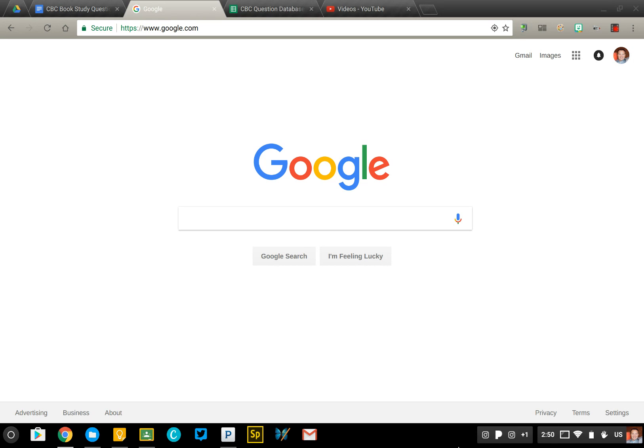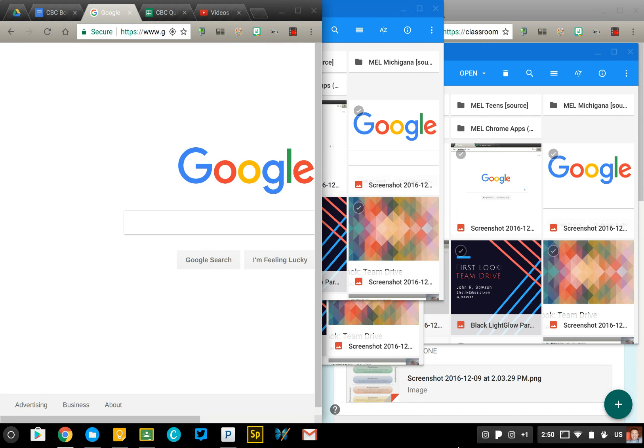You're going to open up a web browser, or pretty much any tool, and press the Alt key and the left bracket key — that's right next to the letter P on your keyboard. You'll notice that splits your screen in half and slides it to the left side.